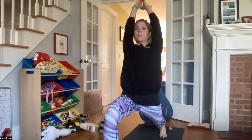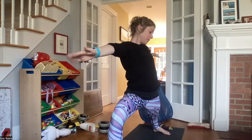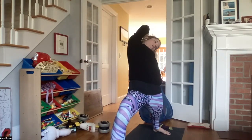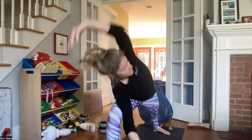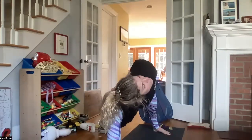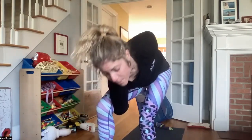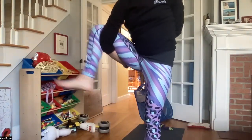Slowly coming up into your high lunge, inhaling here. Exhale opening to warrior two. Inhale reverse the warrior. Exhale extended side angle pose. Coming into a bind. Maybe gazing down at the right foot. Left foot comes in. Maybe rising up into that bird of paradise.